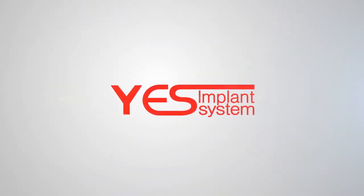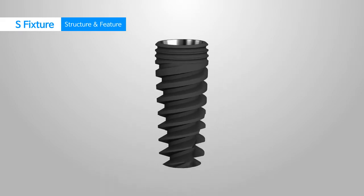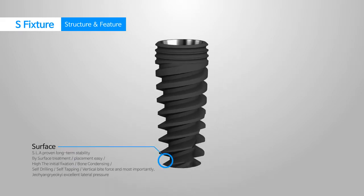Yes Implant System Implants Happiness. The S-Fixture of Yes Implant, certified for its long-lasting stability, is processed with SLA surfacing.